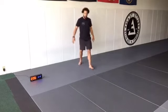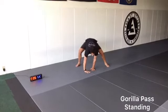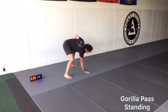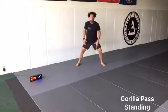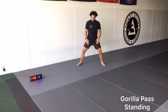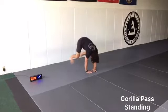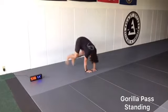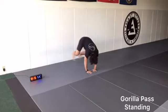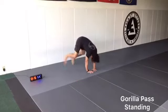Gorilla pass from standing. We're going to start parallel. We're placing our right hand, left hand at 90 degrees, we shift 90 degrees. Now we're going back — left hand down, right hand, shift 90 degrees, stand up all the way. Our feet aren't crossing or coming together. Let's go. 10 seconds.